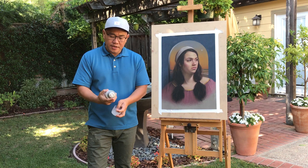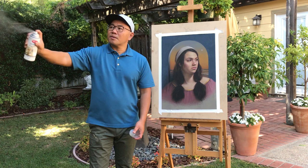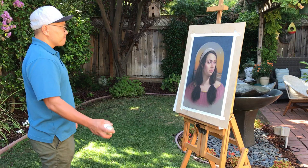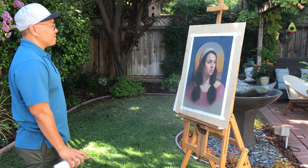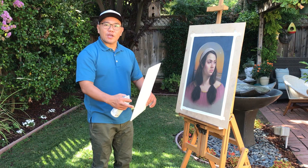Before you use it, shake the can. Test it somewhere first. Then stand back about three steps, and start spraying. Maybe go one more time. Because I like to spray the background a little bit stronger than her face, I'm tilting the board and spraying that way.